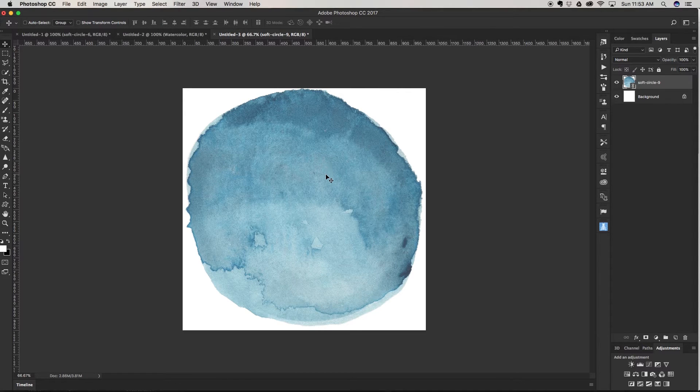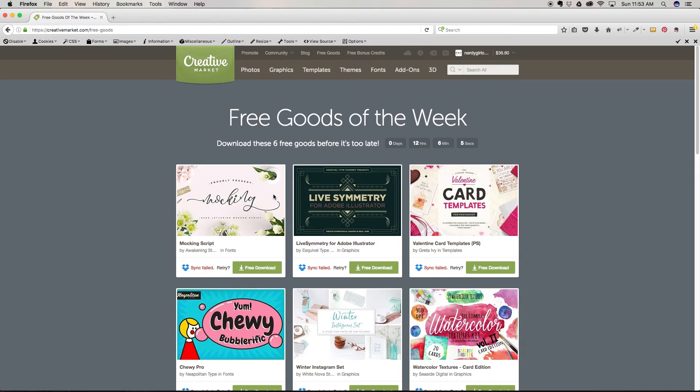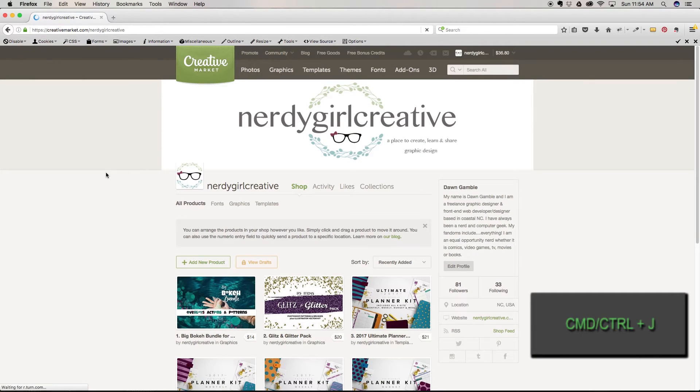I'm working in Boutique Script, which is a font I got for free on creativemarket.com. Every week they have six free goods by some really amazing designers — sometimes you get two fonts in one pack. I also sell over on Creative Market at creativemarket.com/nerdicalcreative, where all of my items are available for sale.